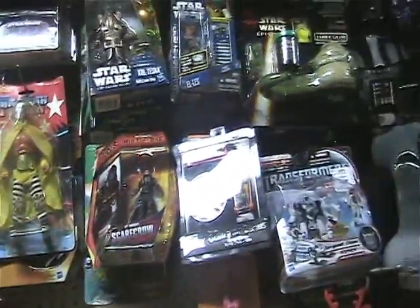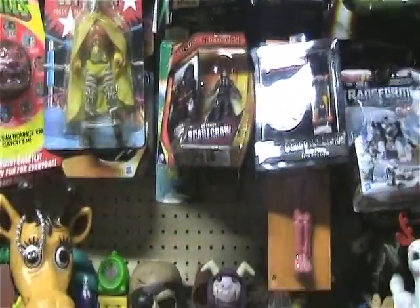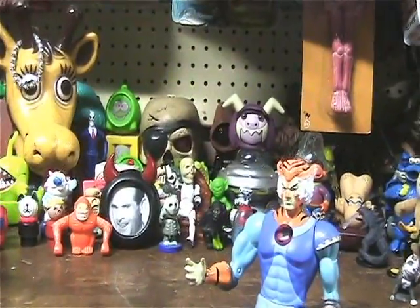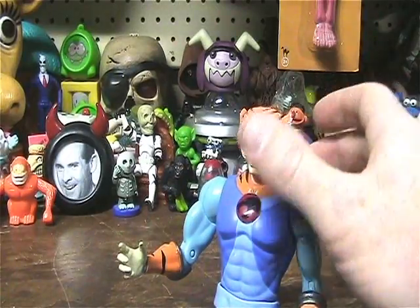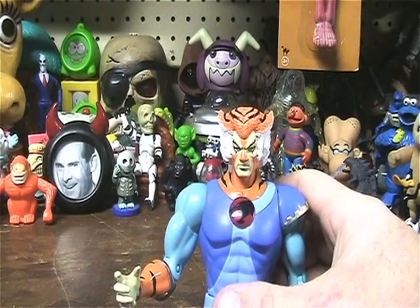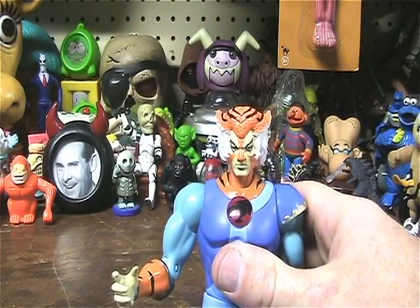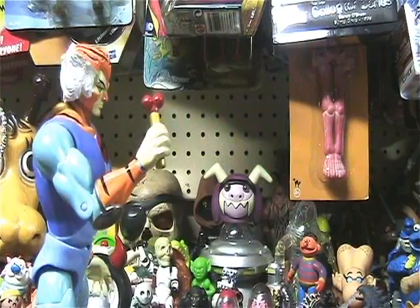Some of them will be staying mint in box. A lot of them will be coming out of the box, because I just don't have the room to keep them all in box anymore. And I wanted to open most of them anyway when I got a place that I could set them up and have fun. And now I have it, so I will be opening them. But again, thanks for watching. Stay tuned for more toy and art related videos. And until next time — peace.